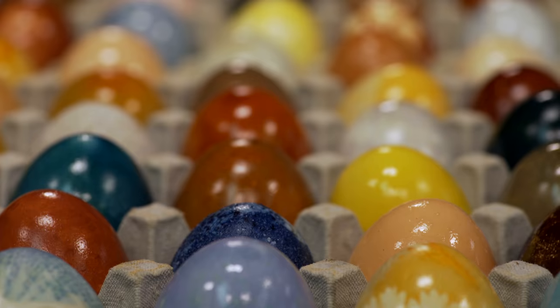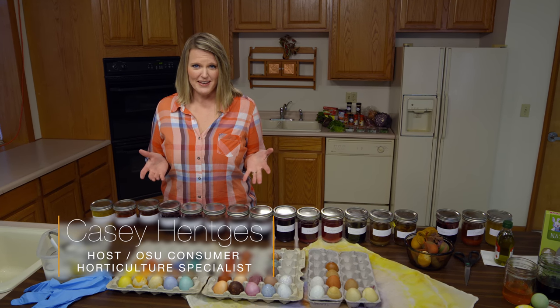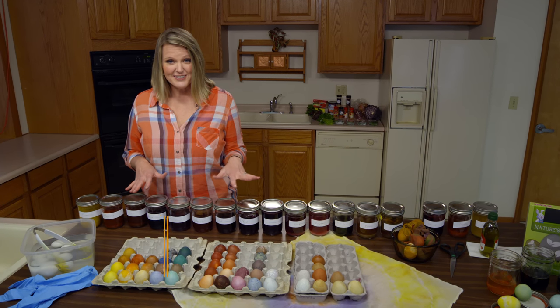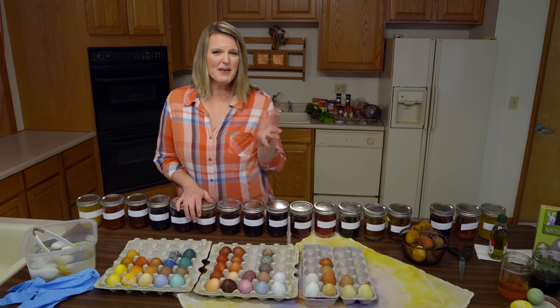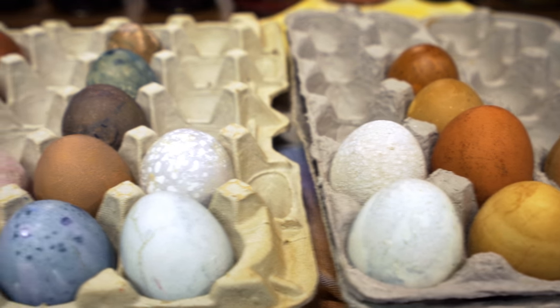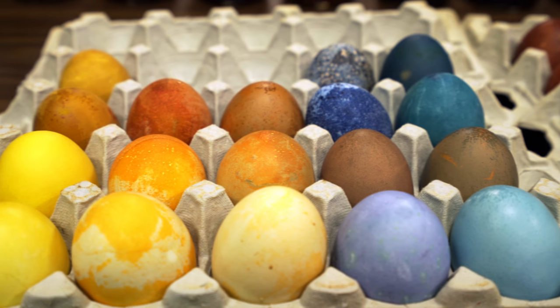If you've been on the internet and looked up how to dye Easter eggs, everyone has recommendations on what to use for natural dyes. We recently did our own little research here in the studio and figured out what dyes work best and which ones maybe weren't so good. We wanted to share that information with you. As you can see, we've been dyeing quite a few eggs, and we've got some really colorful ones that we were pleased with.